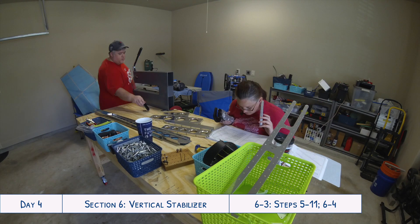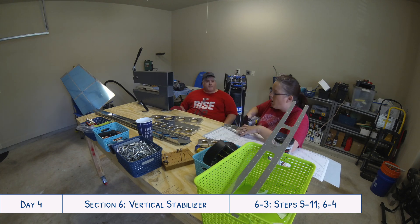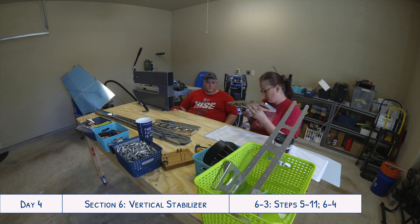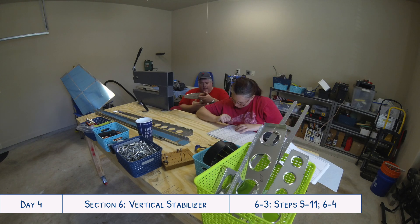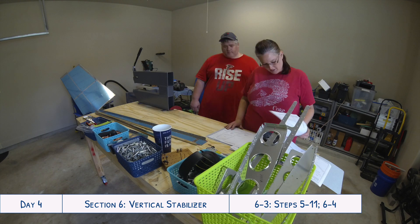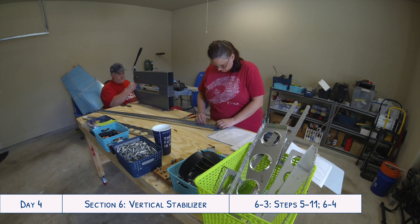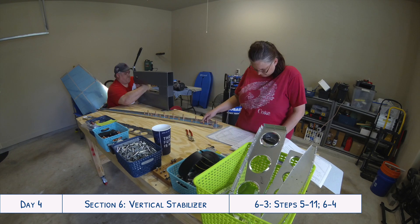Not everything can be done together necessarily. Here we have all the different ribs for the vertical stabilizer, so we just kind of take turns — one of us would do some dimpling for a while and then the next person went and did it while we got all caught up in all the different directions. This was day four, so we were still figuring out how to do everything together.